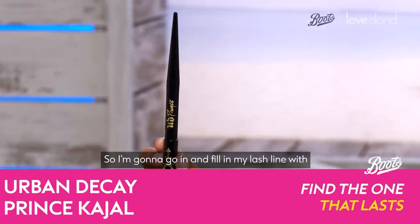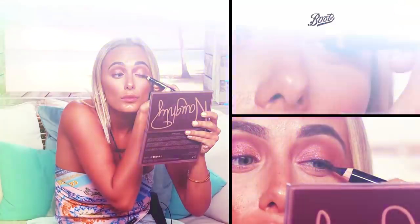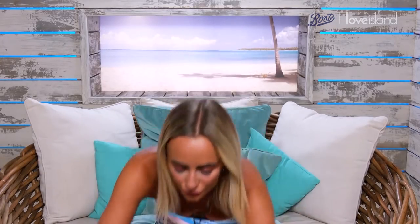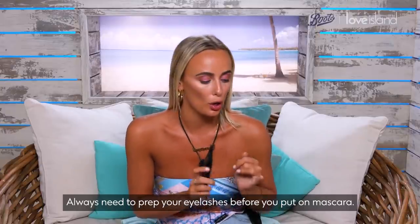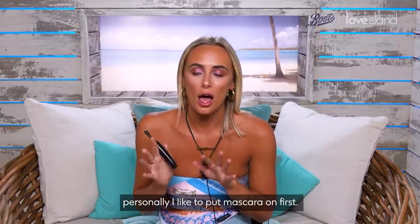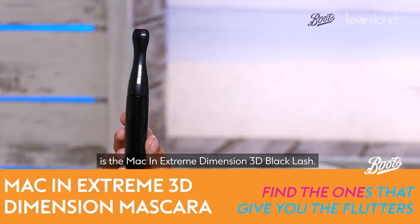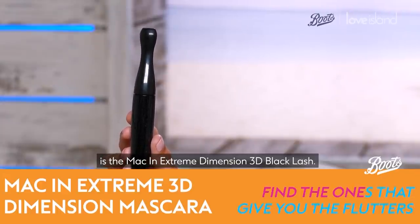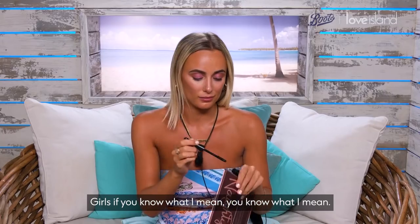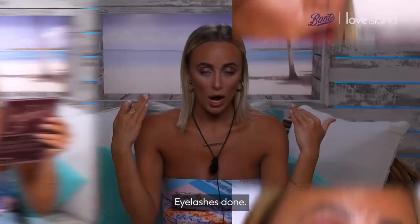I'm gonna go in and fill in my lash line with the Urban Decay Prince pencil. Eyeliner's on, which means next thing is mascara. Always need to prep your eyelashes before you put on mascara. Some girls like to put on mascara after they put their lashes on — personally I like to put mascara on first. The product I'm using is MAC Extreme Dimension 3D Black Lash. This is where the mascara face comes out — girls, if you know, you know.